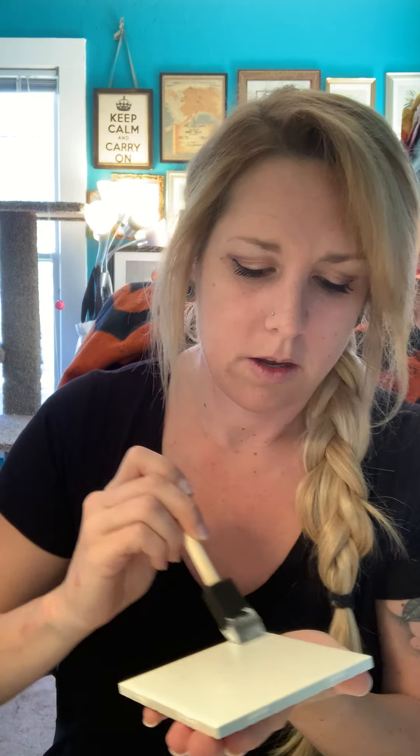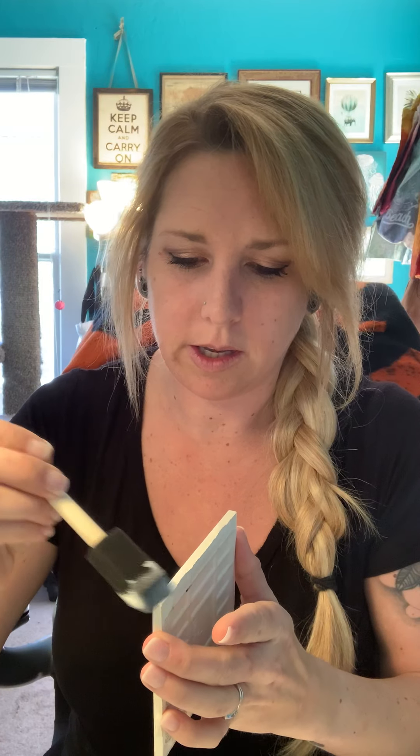Tissue paper is also going to wrinkle a little bit, so you should have some wrinkles in there — don't worry about it. You can press them down and we're going to put another layer over the top. Get your nice thin layer. Since we are wrapping the edges, you're going to want to get the edges of the tile as well.